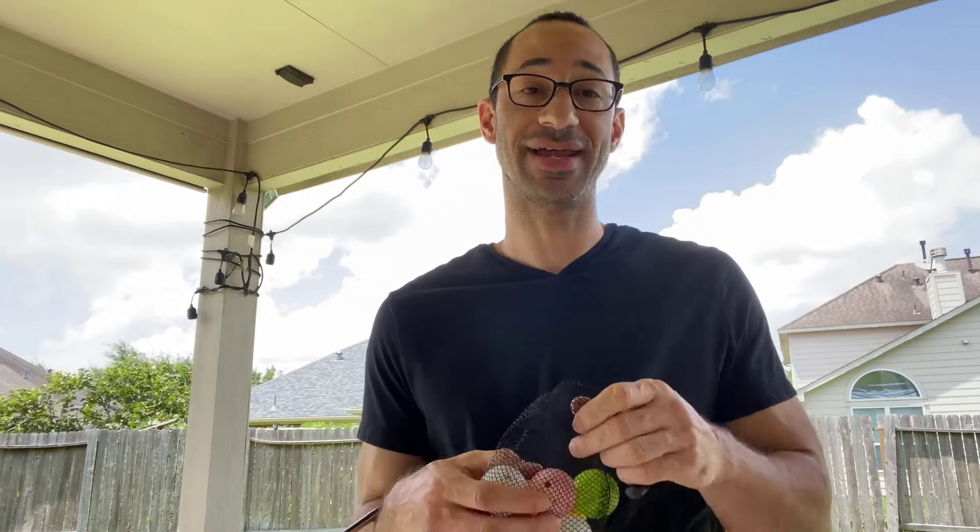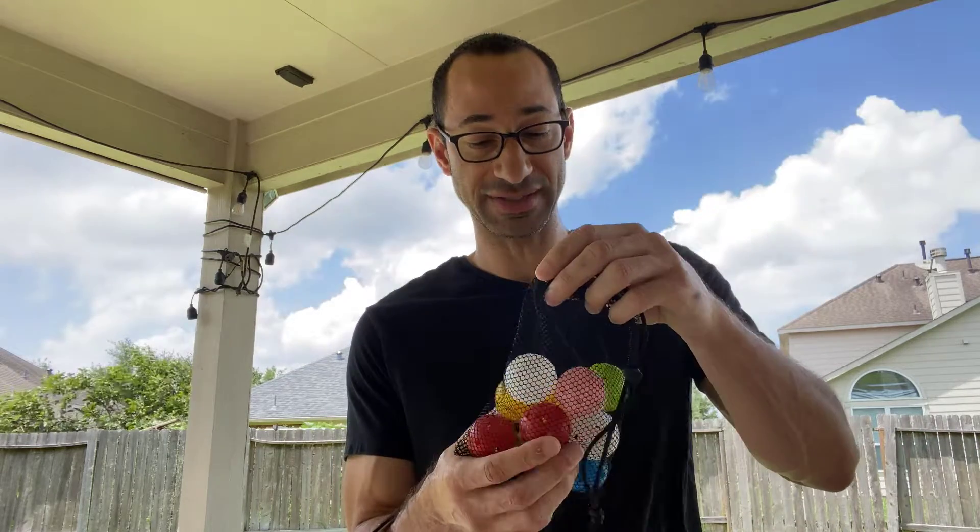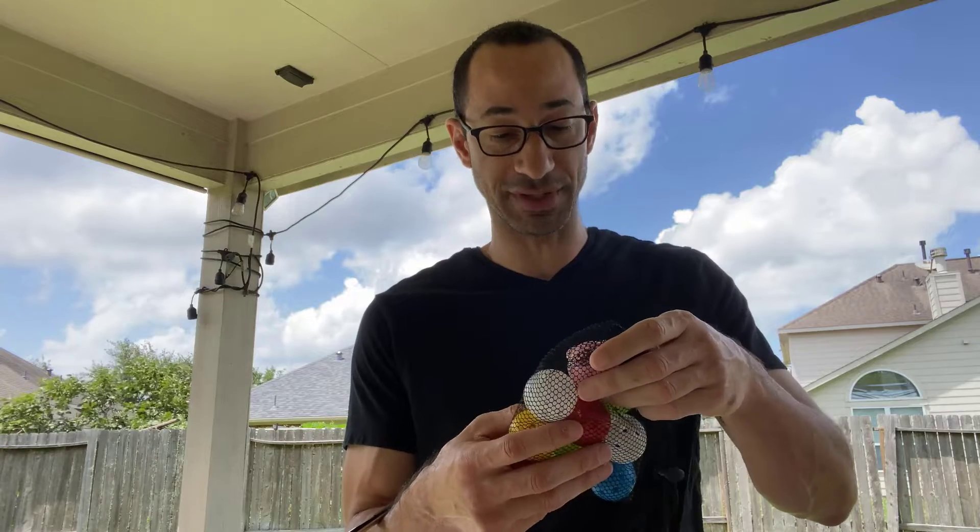Hey guys, what's going on? Jamar here, and I'm going to be doing a quick review on these plastic wiffle golf balls.